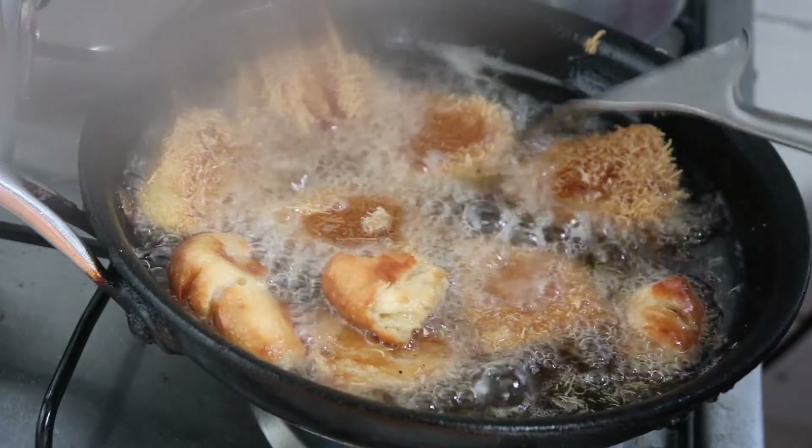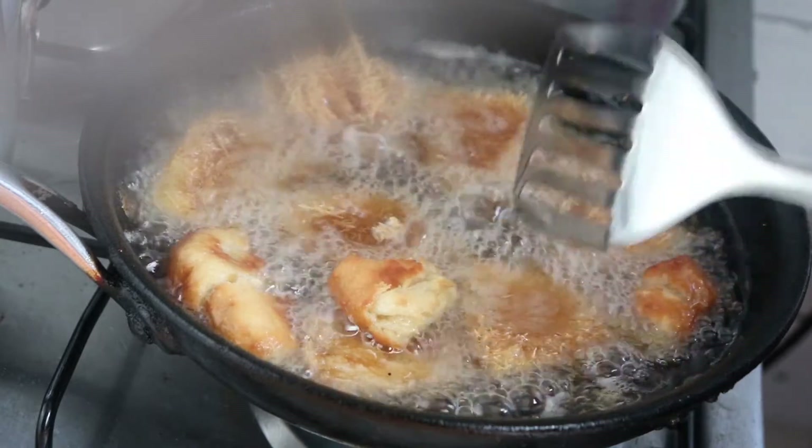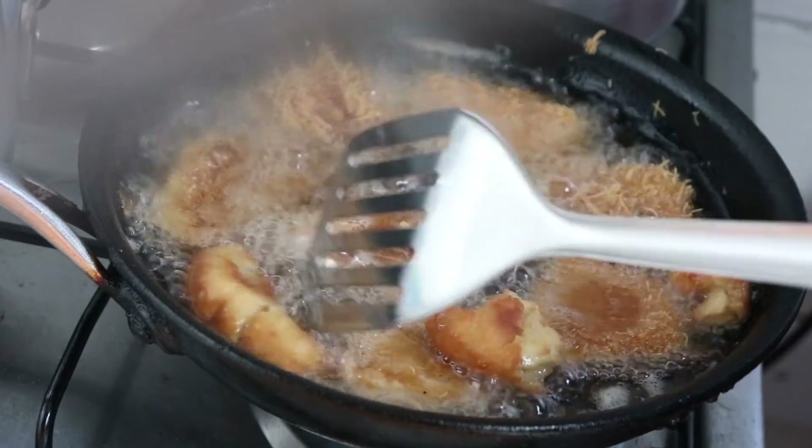And then it's all ready. It's all ready.